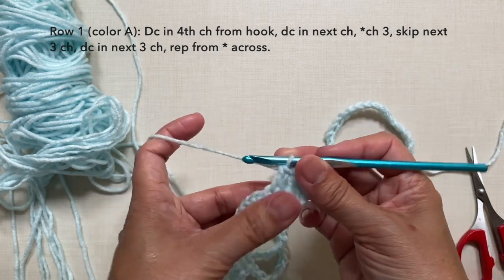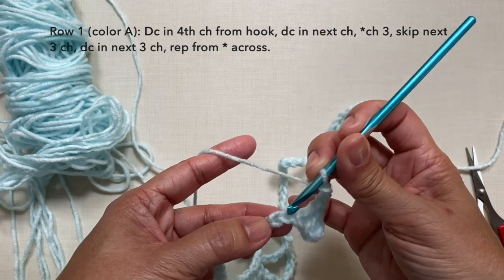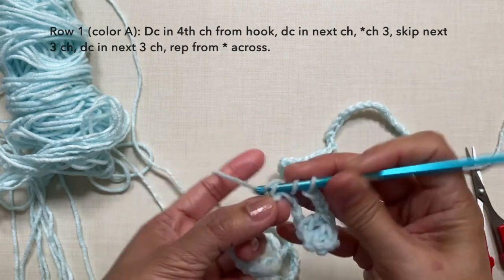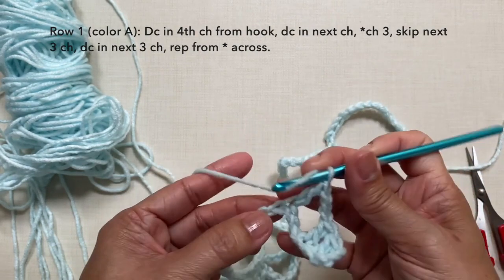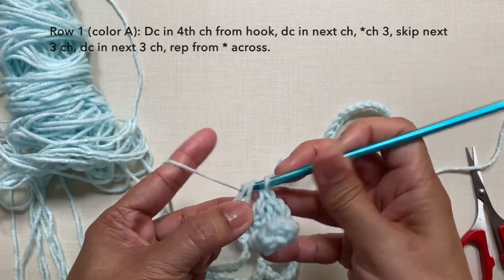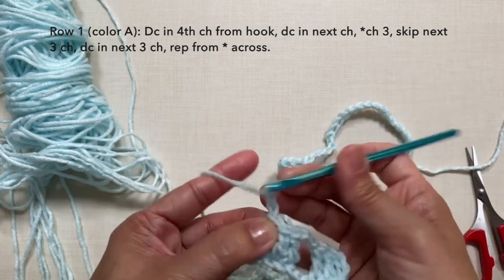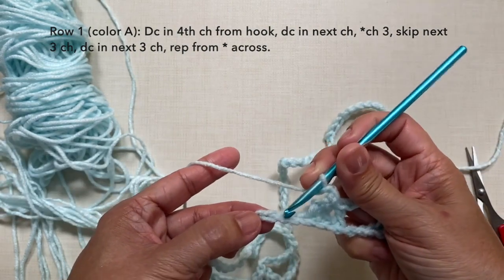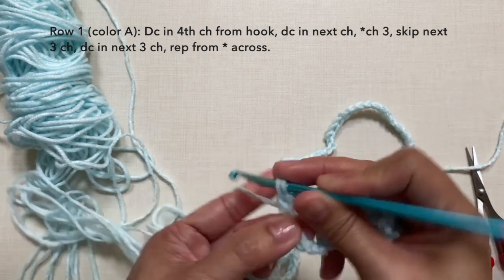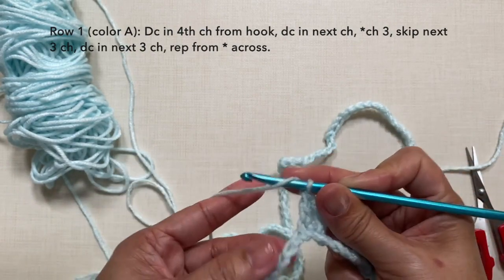Then chain 3, skip the next 3 chains, and starting in the next chain we're going to double crochet in the next 3 chains. Repeat the pattern: chain 3, skip the next 3 chains, and double crochet in the next 3 chains.